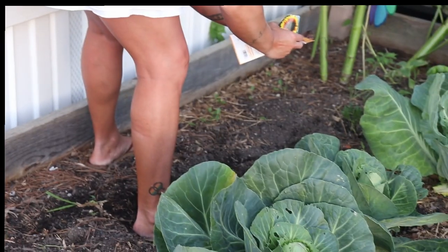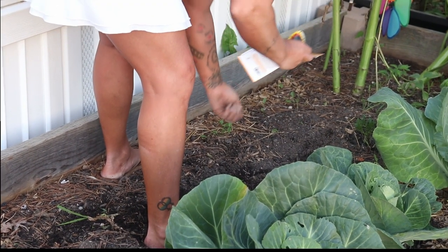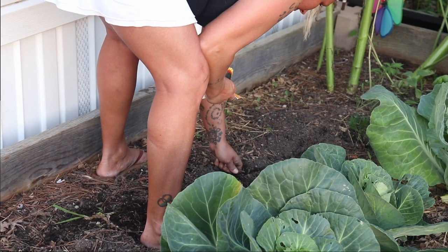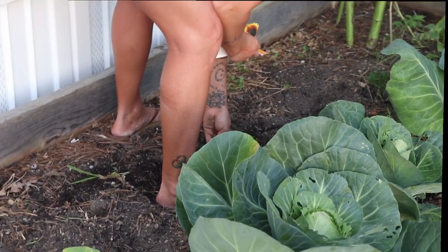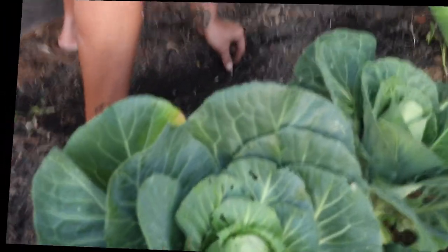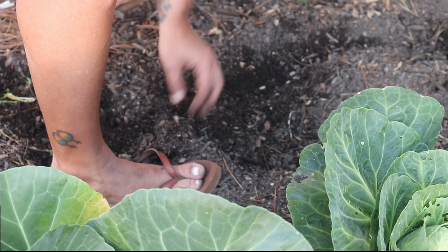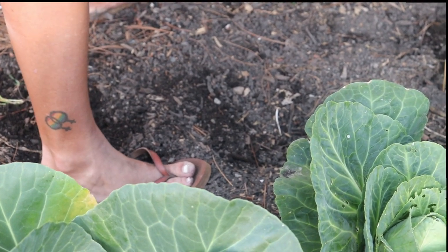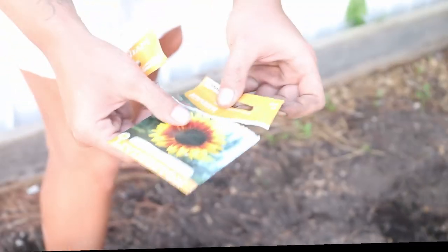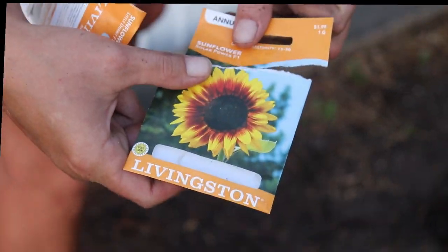These are your Solar Power F1 sunflowers — that's what they're called. I'll show y'all the package here in a minute. They're kind of like your sunburst. They're a smaller variety. I'm not putting any big ones in here. Cover those up. The sunflowers Solar Power F1 — real pretty sunburst.